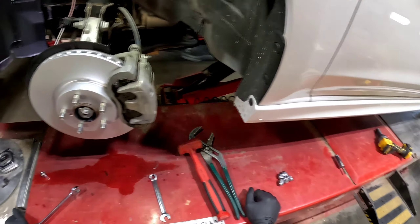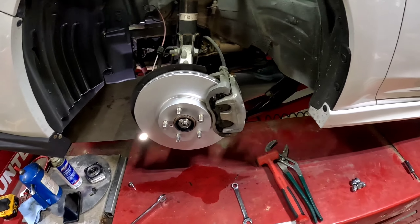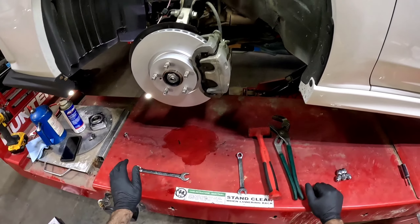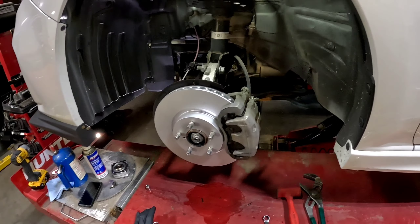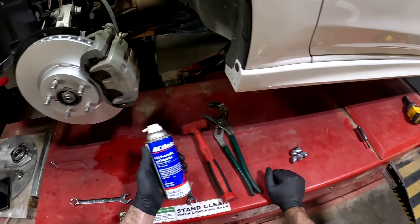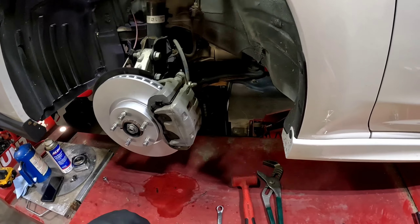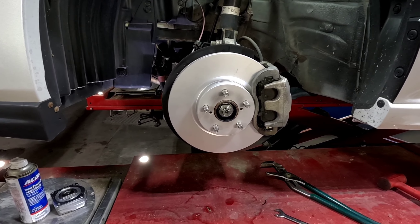Hope this helps. If you came for nothing else, at least now you know the rotor size: base models, Limiteds, anything but the Sport has the smaller 277 millimeter rotor; the Sport is the one with the 294. Brake jobs aren't too difficult given it's not all corroded out on you. Use rust inhibitor or WD-40 to loosen bolts anywhere, then use brake cleaner to clean off any lubricant afterward — grease and brakes: no bueno. Appreciate you watching.